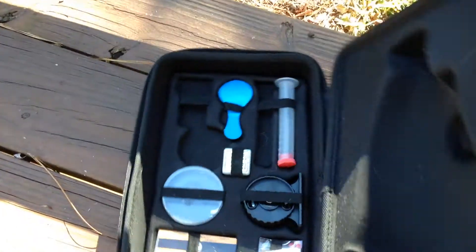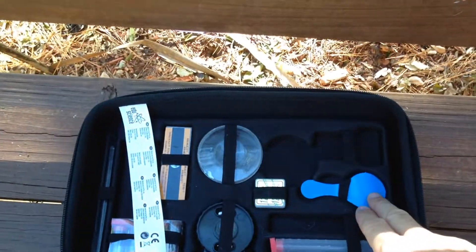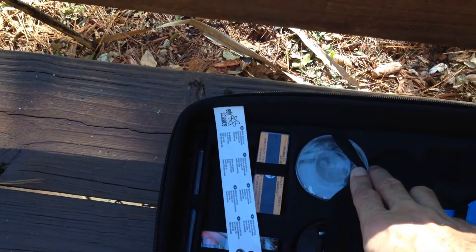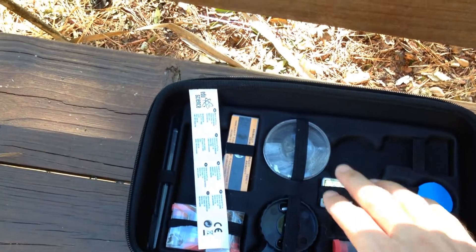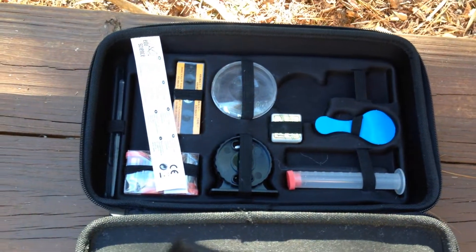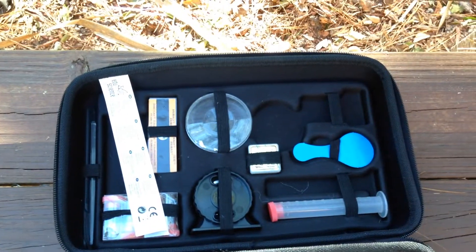It comes with a number of accessories as well, including a really nice sturdy carrying case, which is great if you have a younger child. There's a magnifying glass, a petri dish, and a magnified petri dish, so that's great for specimens.